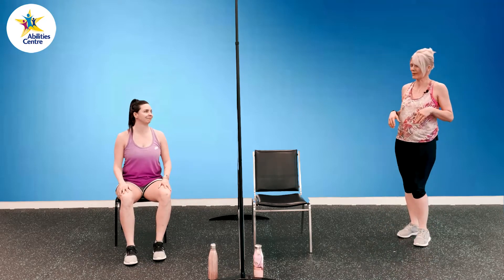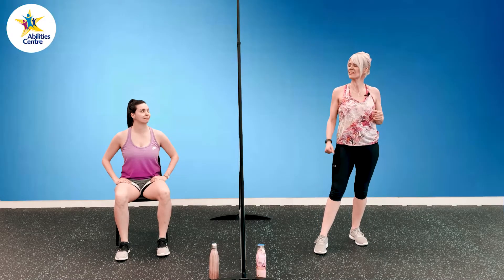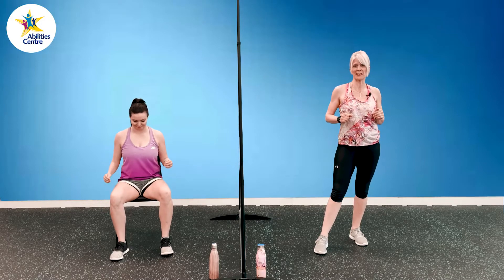Warm up done — lower body is feeling pretty warm, ready to go. 100 squats — are you ready? All the squats, let's do this. First move: basic squats, we have 10.